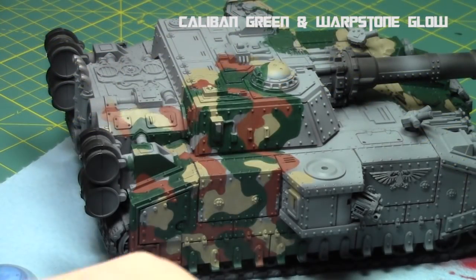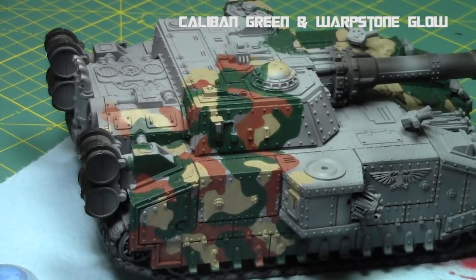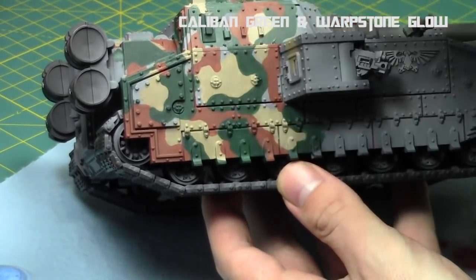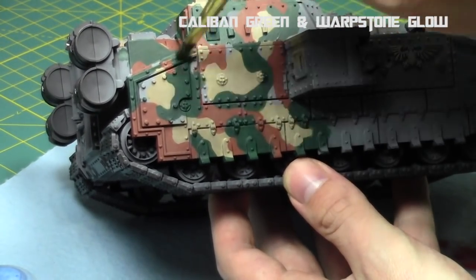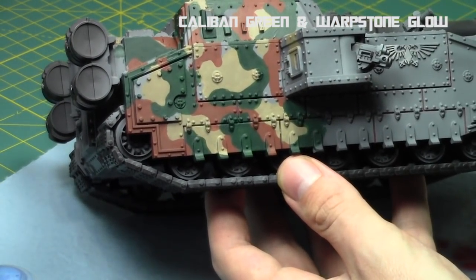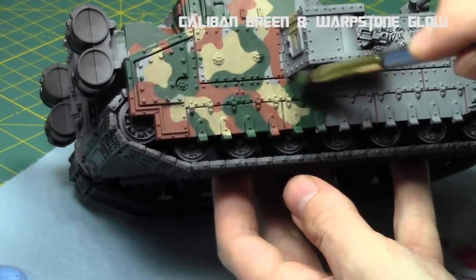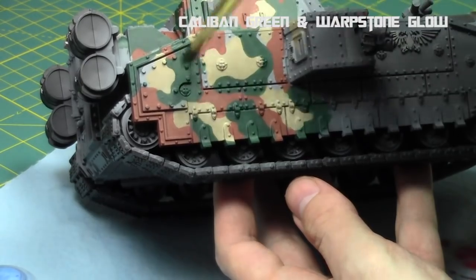Here's what the model looks like after the green is applied. Now I'm adding Warpstone Glow — about a three-to-two combination of Warpstone Glow to Calbarian Green — which creates more of a forest green. I do a light drybrush over the green areas, picking up on raised surfaces, rivets, and edges to add texture, hide brush strokes, and give it that forest green color. There's not much gray left on the model — we'll fill that in with Gray Liner.